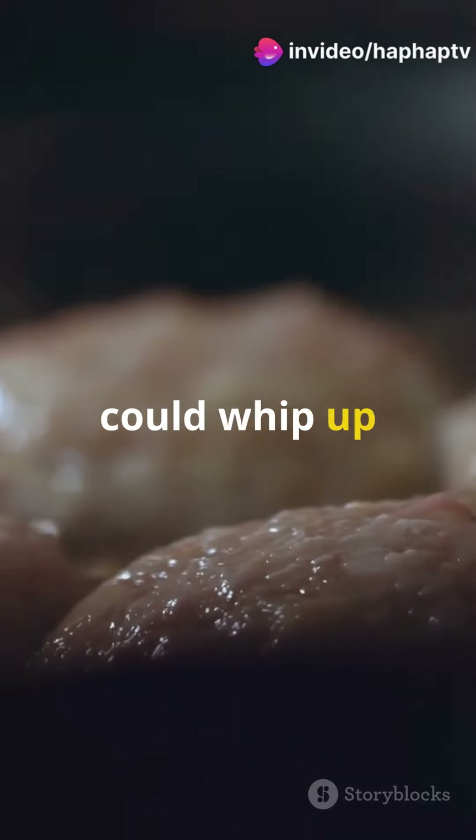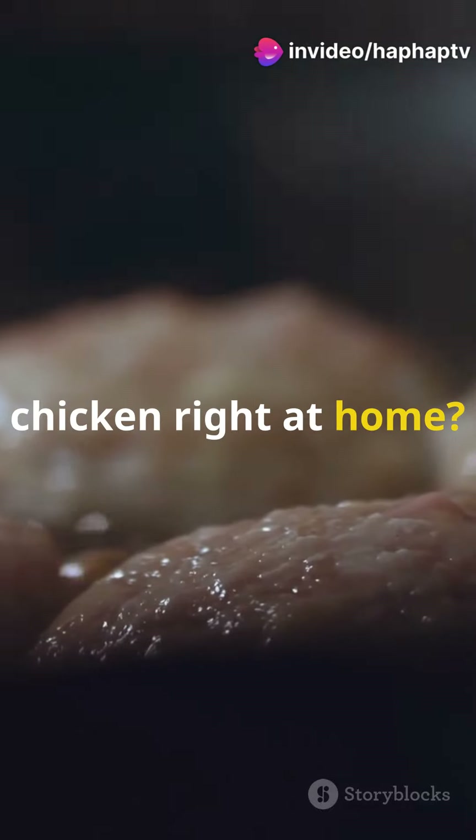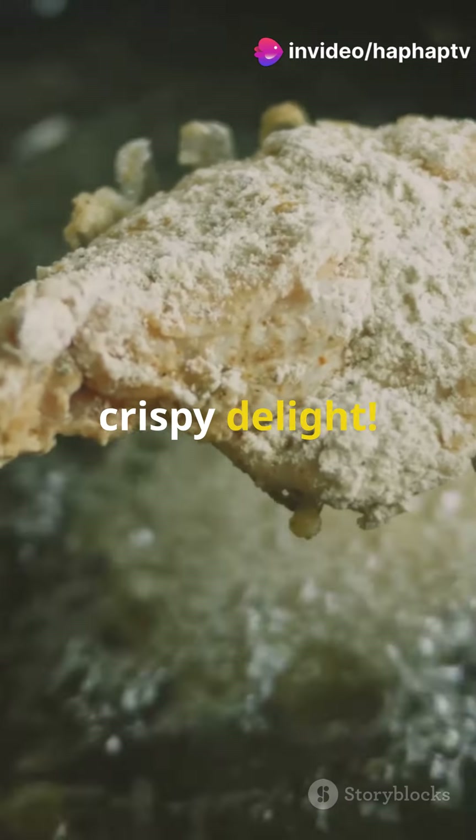Am I the only one that didn't know you could whip up gourmet level fried chicken right at home? Let's dive into this crispy delight.